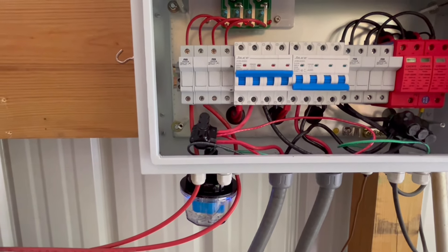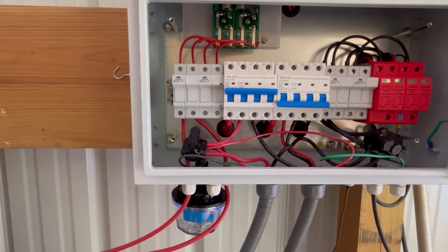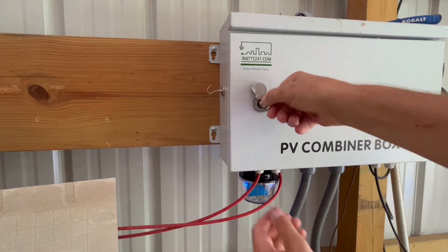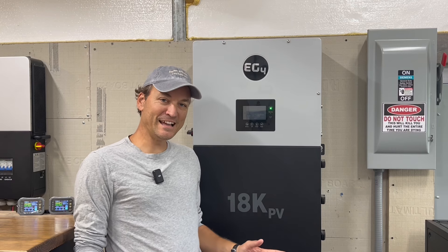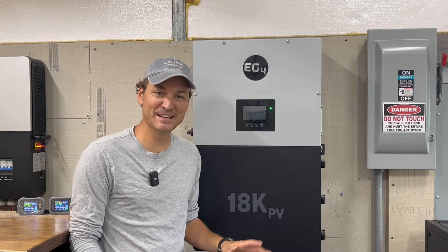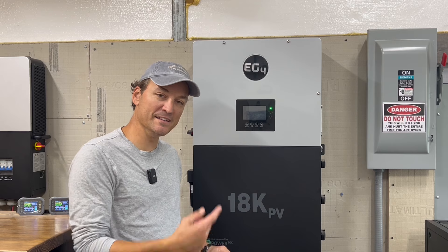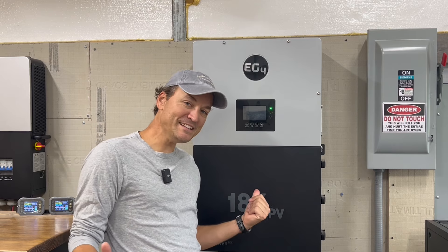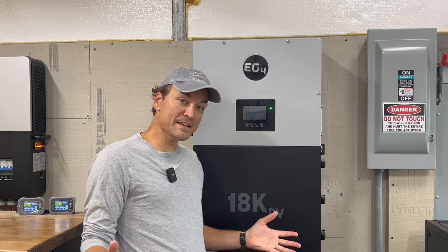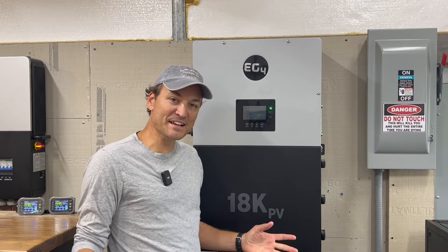I'm going to slap a return label on a box for that EMP shield and get that sent out. This was definitely a sidetrack from the project I was working on. A couple things I forgot to add: after the lightning strike, it took around a minute or a little less for the 18k PV to come back on. I'm thinking the 18k PV got hit on the AC side of things and not the DC side — probably not from the solar, considering the EMP shield shunted all that power to the ground. But this thing did take a hit and got right back up.